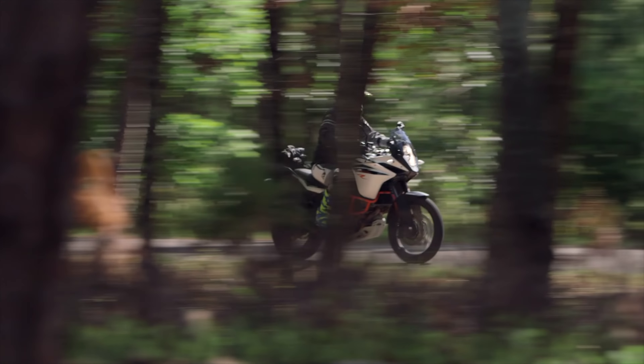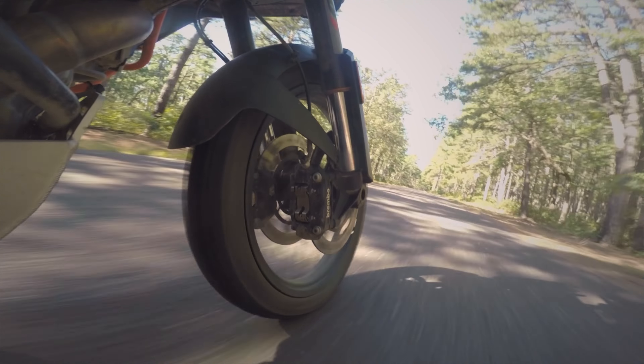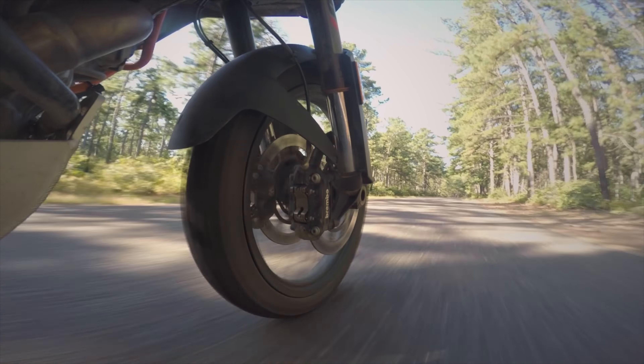Otherwise, you're going to run exceptionally hot and you're really going to kill the life of your tires. Knobbies on pavement just suffer bad life anyway, but if we heat those things up from running improper pressures — trail pressures on the street — it just makes a bad situation even worse.